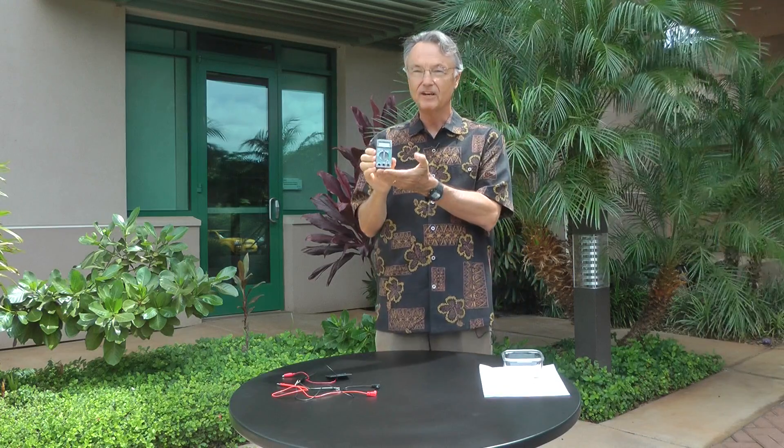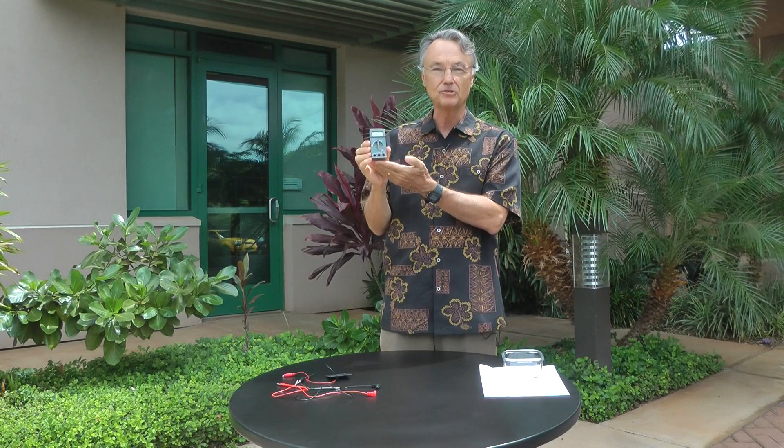This device, this very useful electrical device, is called a digital multimeter. The 'multi' means we can use it for different kinds of electrical measurements depending on how you turn the switches.